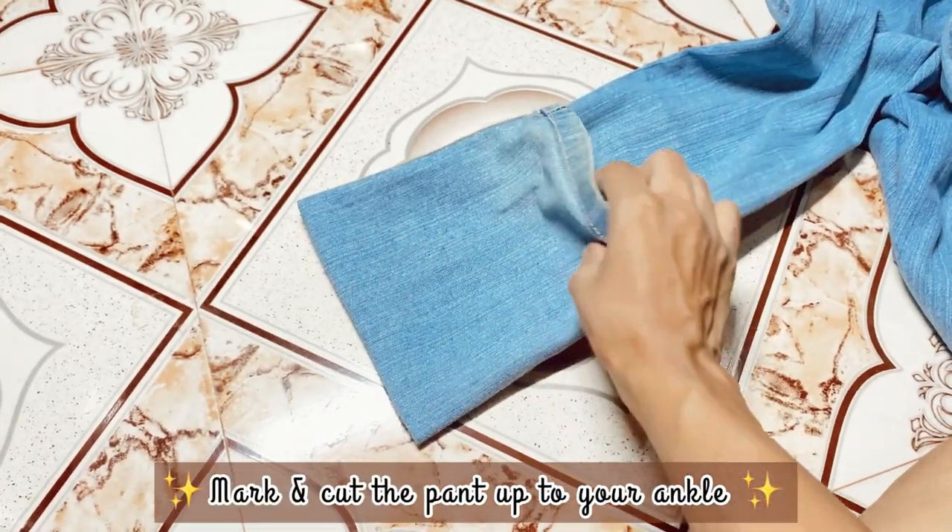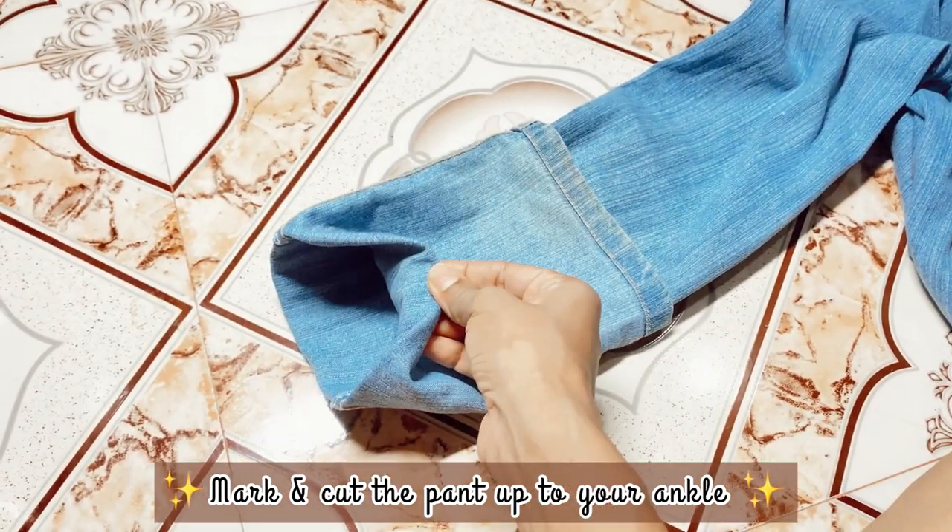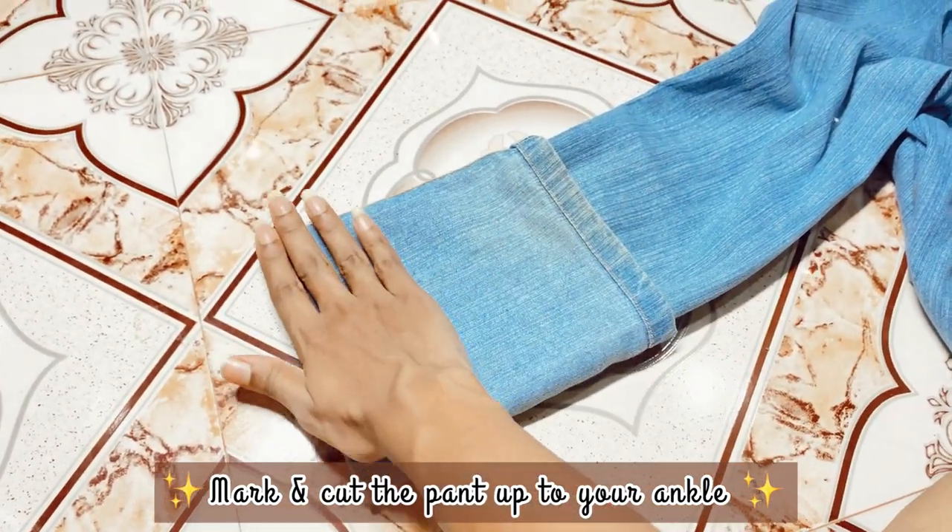You can also cut off the length of the band up to your ankles so that you get a slinky look.